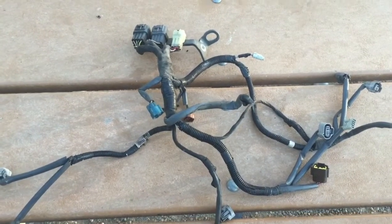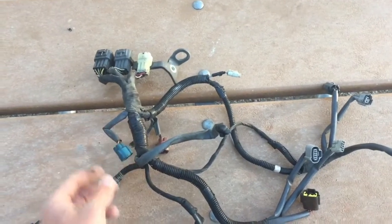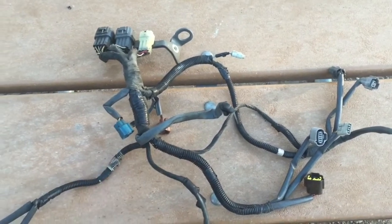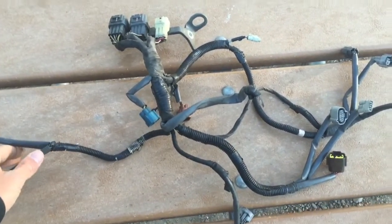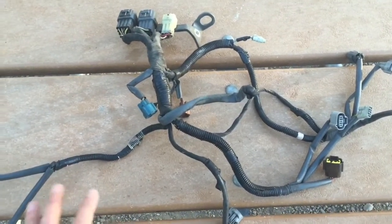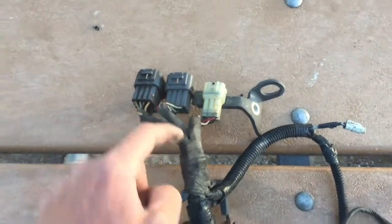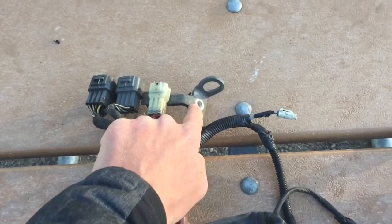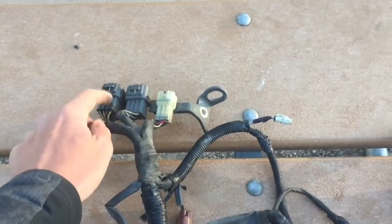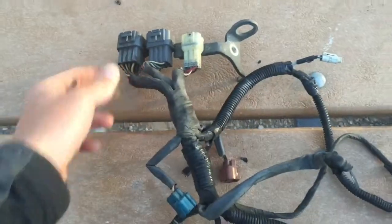I thought while I had the engine harness out I would show you what resides underneath the intake manifold on most super engines. Something similar to this — this is off a '96 so it'll be similar but maybe not exact. We have our engine connectors and we have the engine hoist; this just bolts to the block and this little clip holds these connectors.